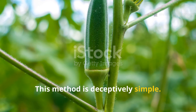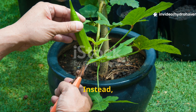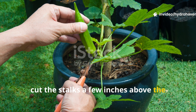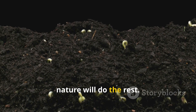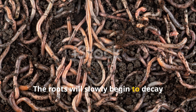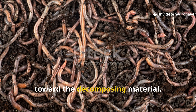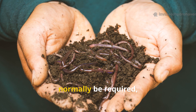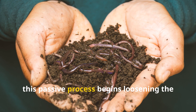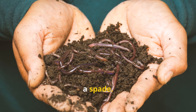This method is deceptively simple. As your okra plants begin to finish producing, don't yank them out. Instead, cut the stalks a few inches above the soil line and just leave them be. Over time, nature will do the rest. The roots will slowly begin to decay below the surface, and earthworms will start tunneling toward the decomposing material. In especially hard-packed areas, this passive process begins loosening the soil from within, without you ever lifting a spade.